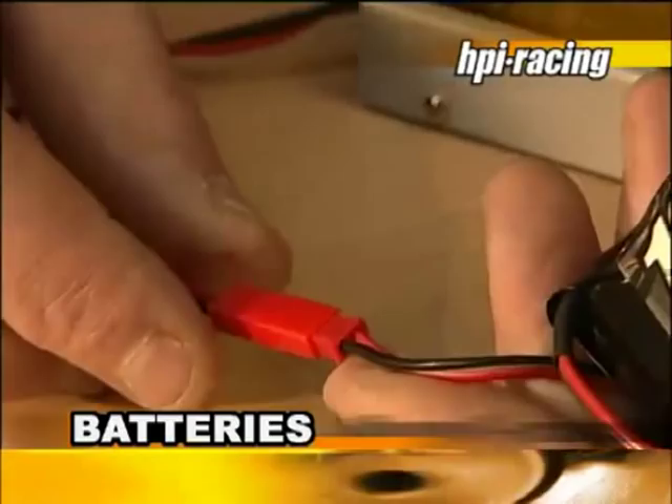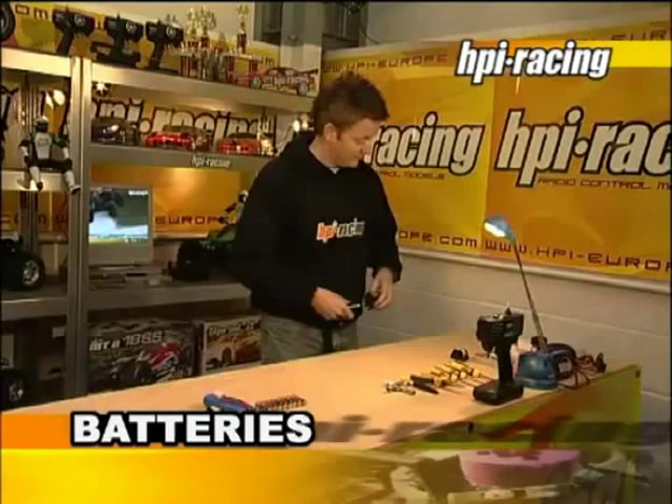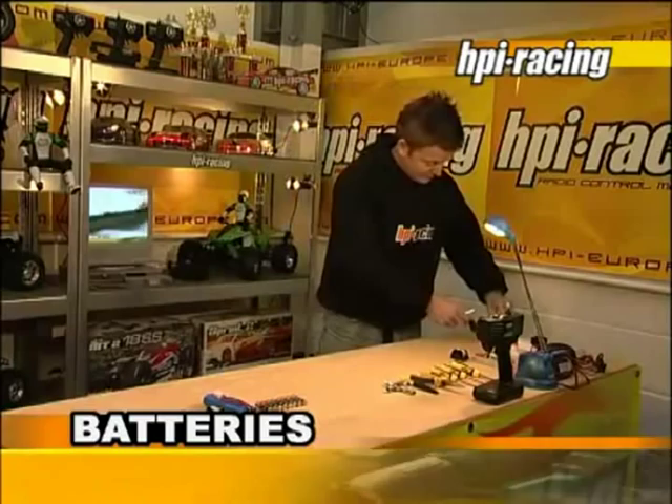Also, for nitro cars, you will need a glow plug igniter to start the car. We recommend HPI rechargeable glow plug igniters, which come with a matching charger.